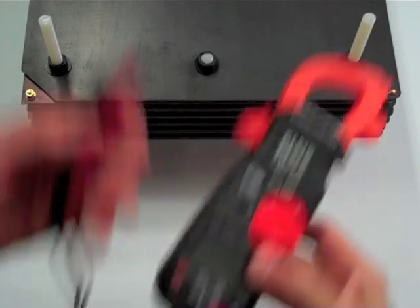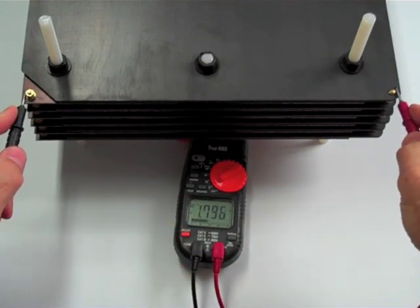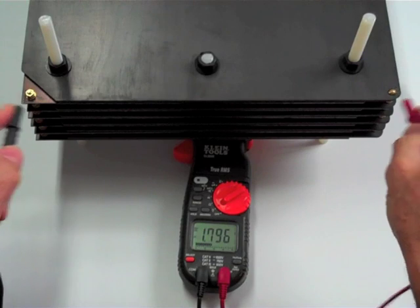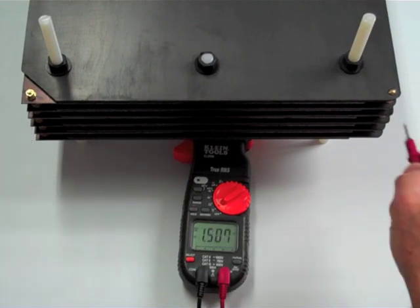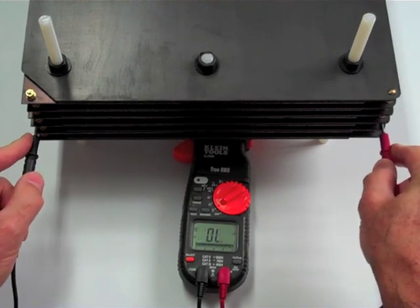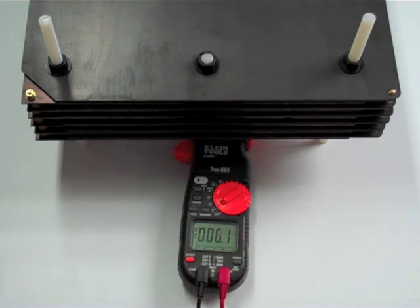First up is the voltage — just a standard multimeter. Cell number one is 1.796. Cell two, 1.784. Cell three, 1.80. Cell four, 1.788. Five is 1.784. And 1.783 for six. So all about 1.78. That's not bad.